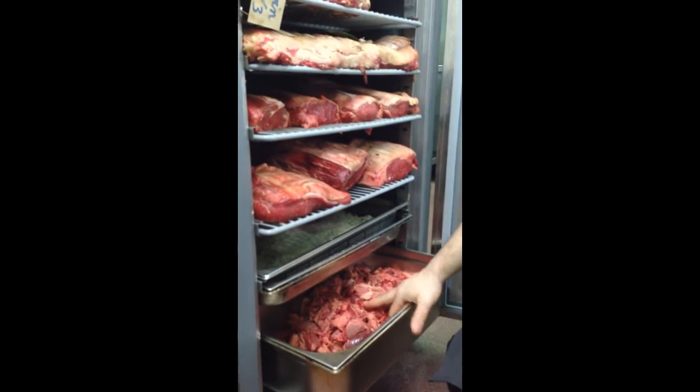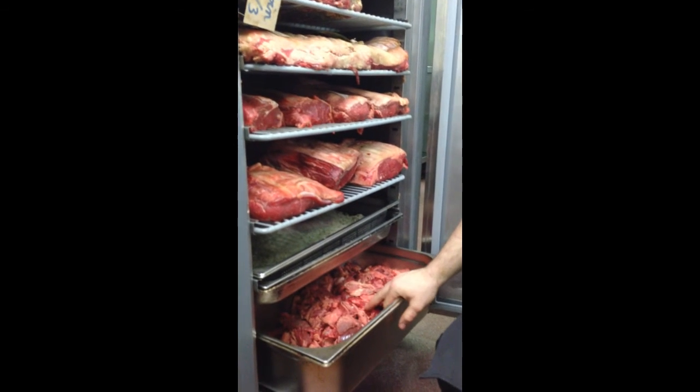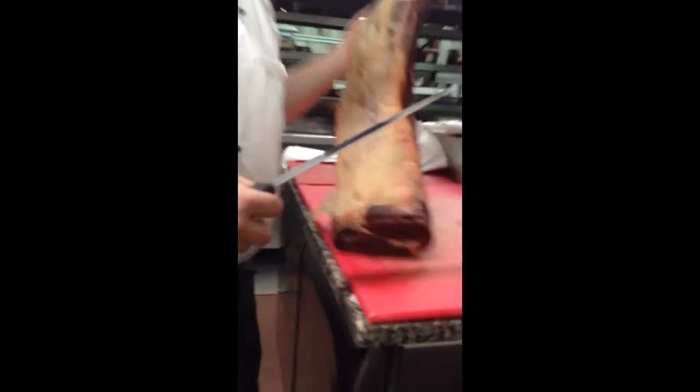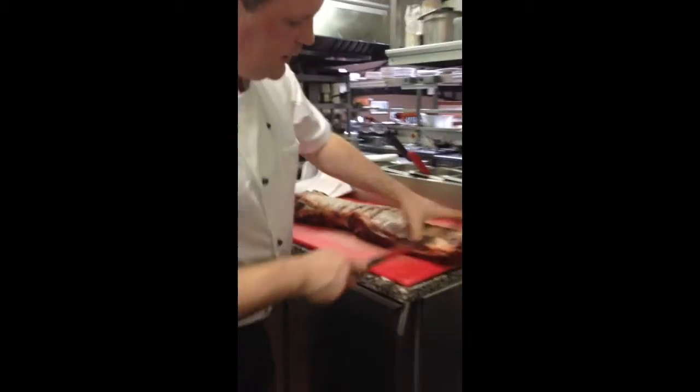You also have all our trimmings that we would take when we are preparing the meat, and this is what we use for our burgers. So there is intense flavour in this meat also when we are producing burgers. I'll just cut you off a strip from this meat here just to see what it's like.